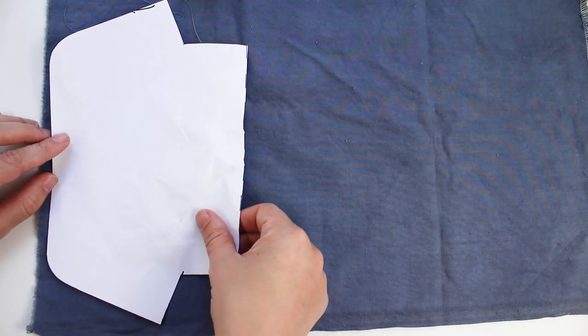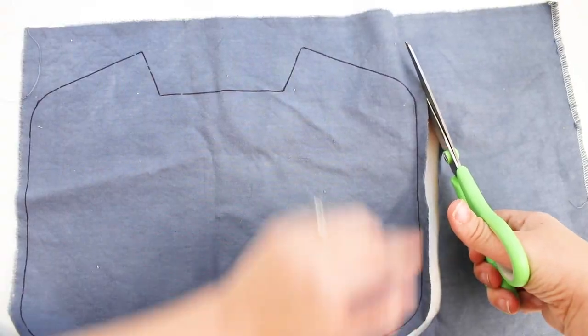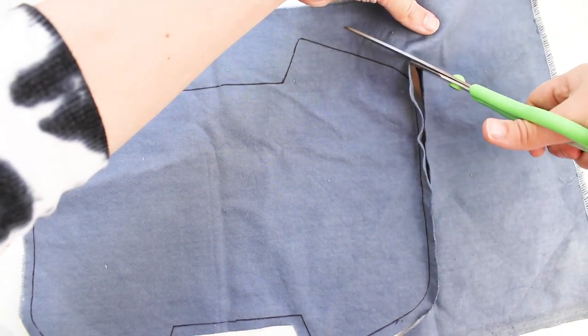I am using a velvet. Trace the same template onto the lining and cut a half-inch border around the outline.